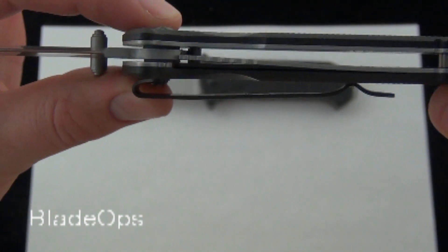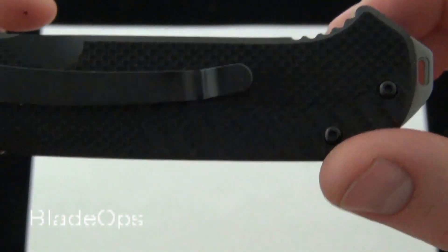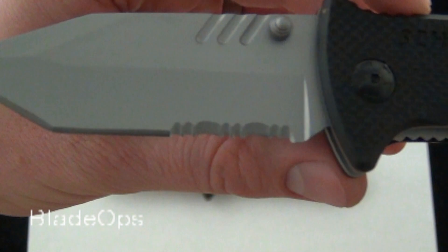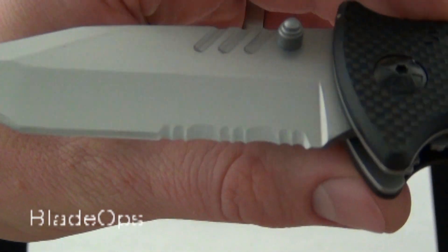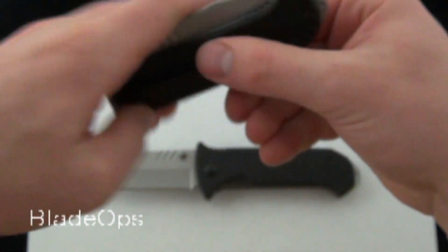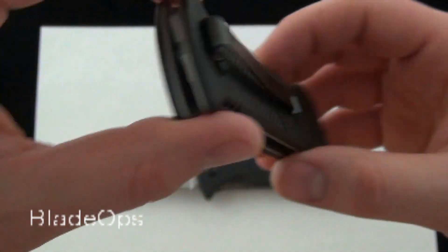It's a liner lock blade — you can see the open design — and a lanyard hole at the back. Going to the part serrated model, you can see the serrations. This does have a deep pocket clip, which is very nice if you're actually going to clip it into your pocket. That is removable, and it is just a right-handed tip-down carry.